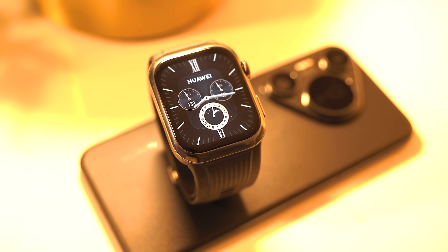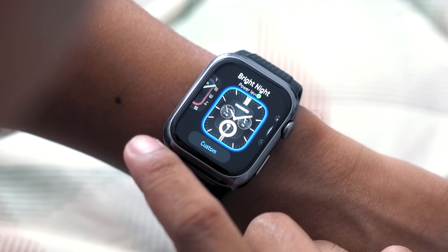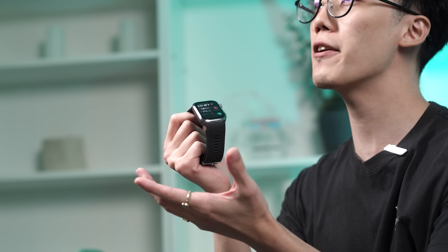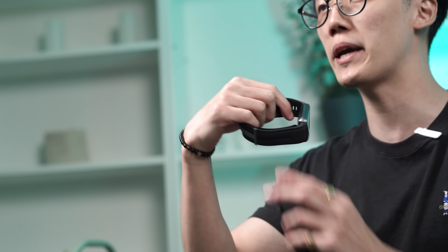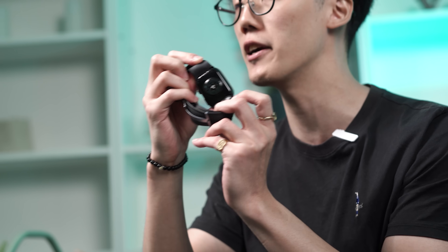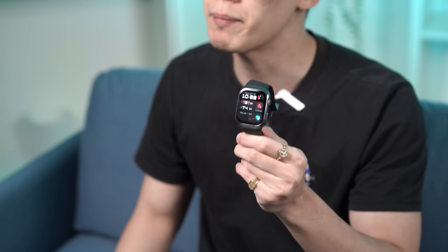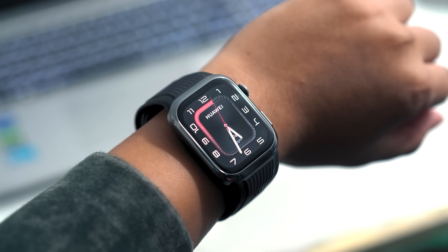For watch faces, we have a multitude to choose from, varying between some free and paid ones that can all be found and customized through the Huawei Health app. The crystal that protects the Huawei Watch D2 is made out of sapphire, and the middle frame is made out of aluminum. The case back is made out of polycarbonate and sapphire as well. It gets an IP68 rating for protection against dust and water. And changing up the straps is just as easy as any other Huawei smartwatch.